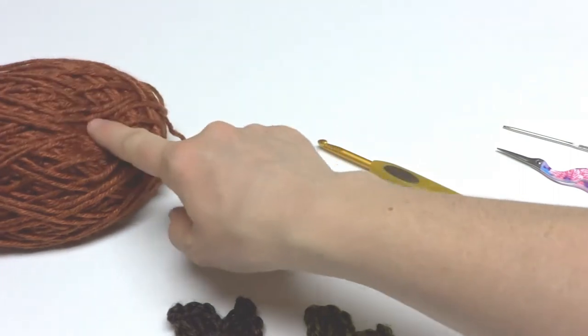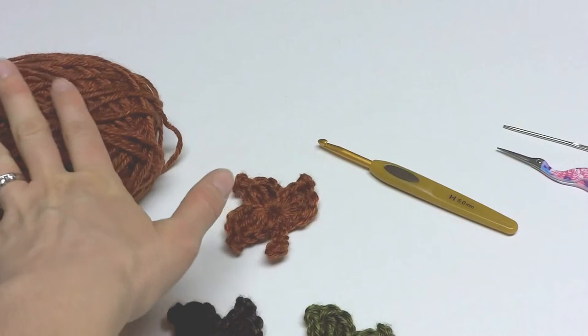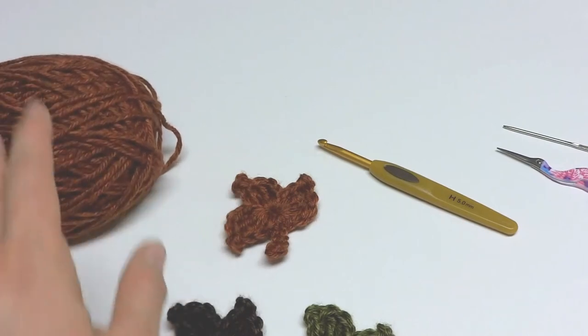You can use any worsted weight yarn you like. This happens to be Lion Brand's Heartland in the Yosemite colorway, in case you're wondering.